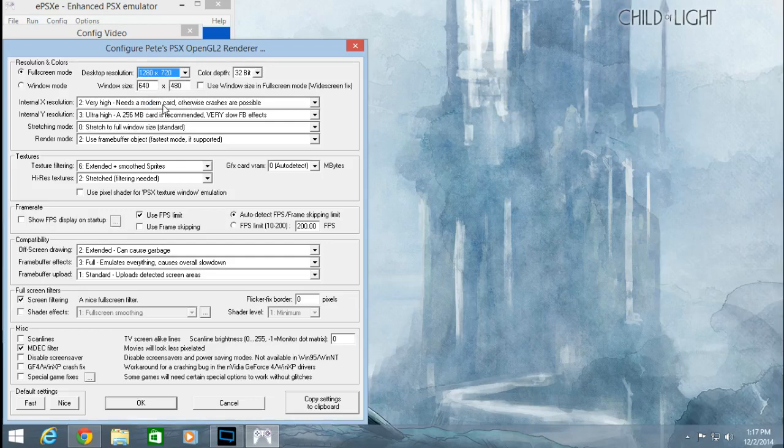If you guys have a better, high-end video card you could try 1080p. Color depth should be 32-bit. This is where most of the changes happen — everything else is pretty much default. For the internal X resolution, put it all the way up to Very High. Everything here is pretty much going to go to Very High.